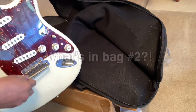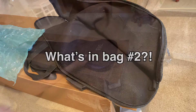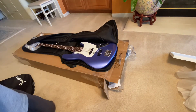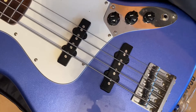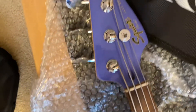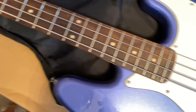All right, let's see what's in bag number two. Oh yeah, check that out — this is a Squier jazz bass, really funky. It's got this beautiful blue, with a matching blue headstock. I'm really excited to play this.